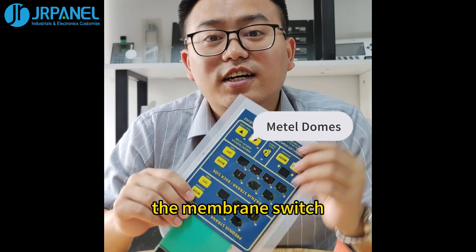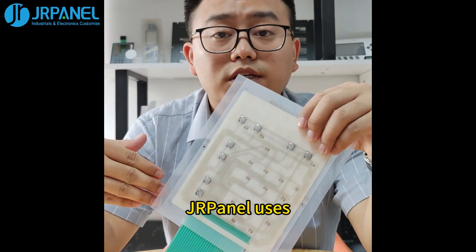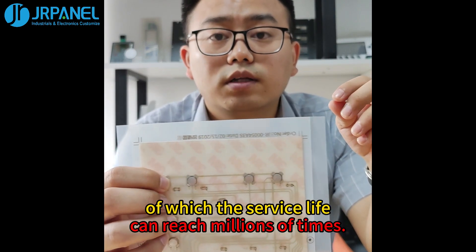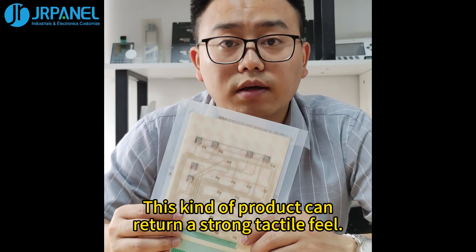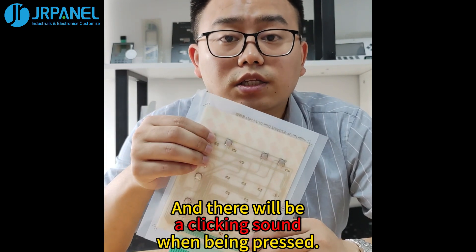Now, we want to show you the membrane switch with metal domes. JRPanel uses a nickel-plated dome, of which the service life can reach millions of times. This kind of product can return a strong tactile feel, and there will be a clicking sound when being pressed.